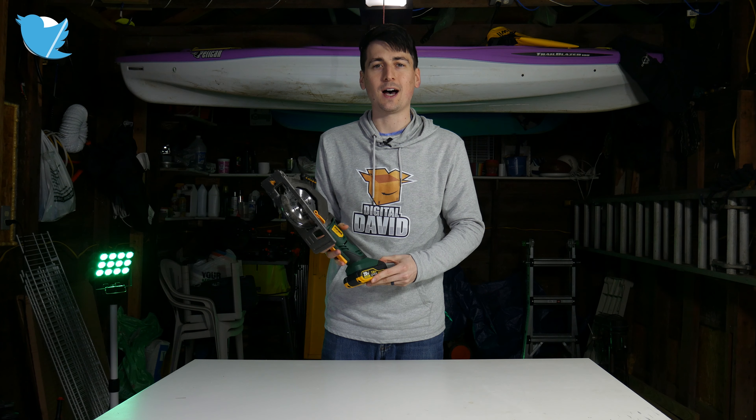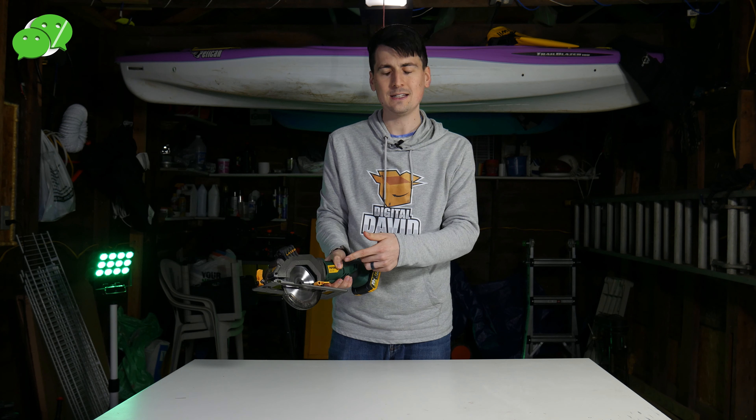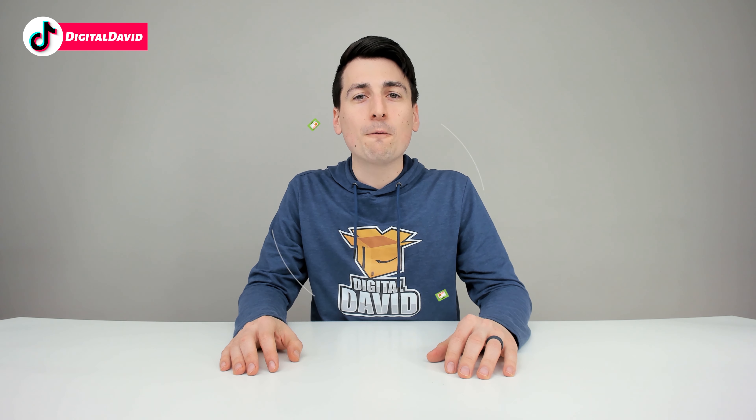We were able to get 15 minutes of battery life before it died. I do want to point out there is a little bit of juice left, so we can operate the saw again — and after a few seconds it dies. Well, that concludes our video.